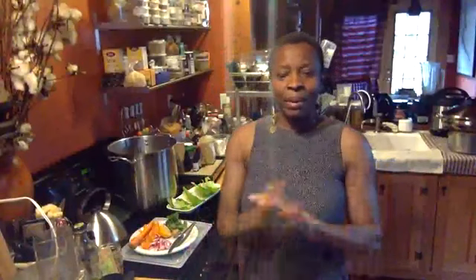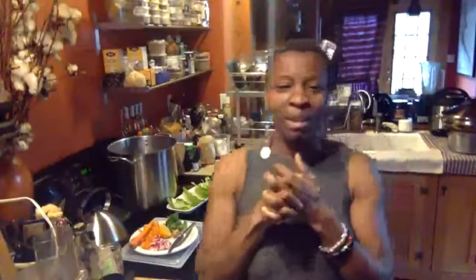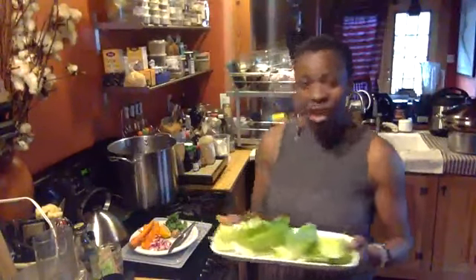Hey y'all, good afternoon, this is Chef B. Welcome to day one of Spring Into the Raw. Hope you guys are doing well and safe with your family. I know we drank the smoothie earlier today. What I want to do is jump on and show you how to make the lunch. I'm actually having a late lunch today because I just finished teaching, so I just wanted to jump on real fast and show you how to make the lettuce wraps.